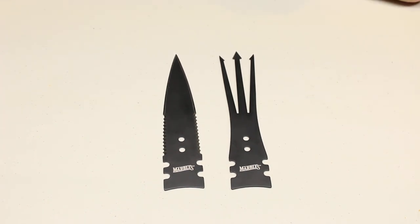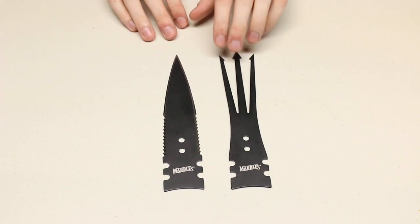Hey everyone, my name is Adam Archer and today we're going to be taking a look at the Marbles Spearhead and Gig set.